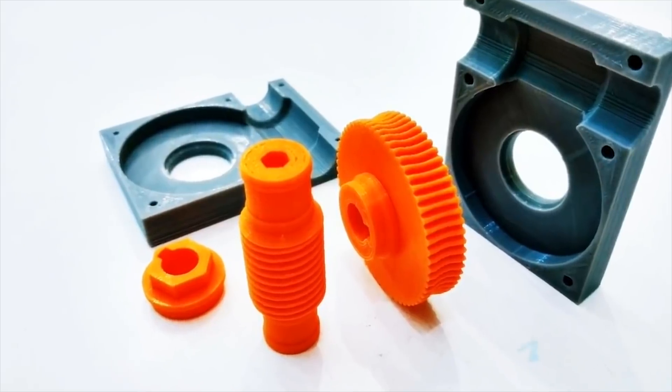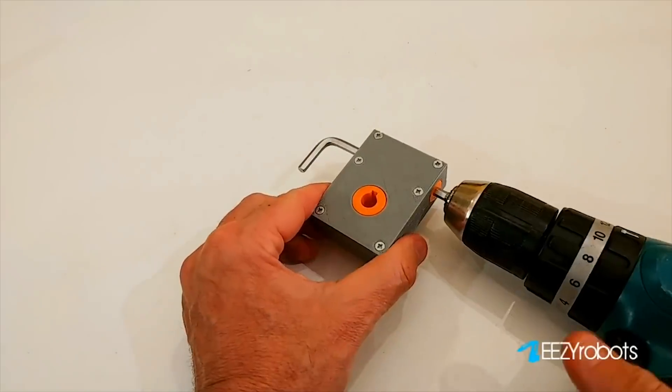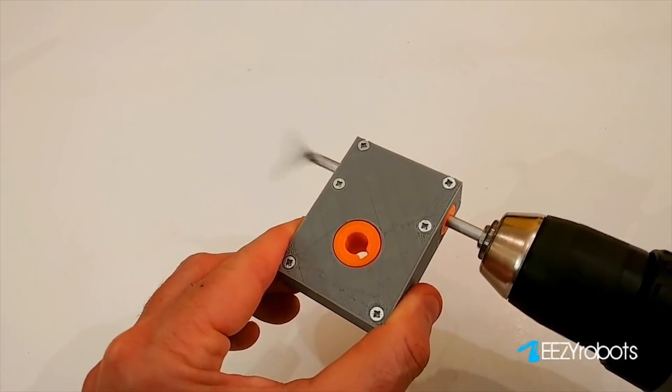Also on Thingiverse, Dugizmo made this cool multi-part gearbox that takes a hex key chucked into a power drill and translates it into a No. 2 gear shaft with a 60-to-1 gear reduction.